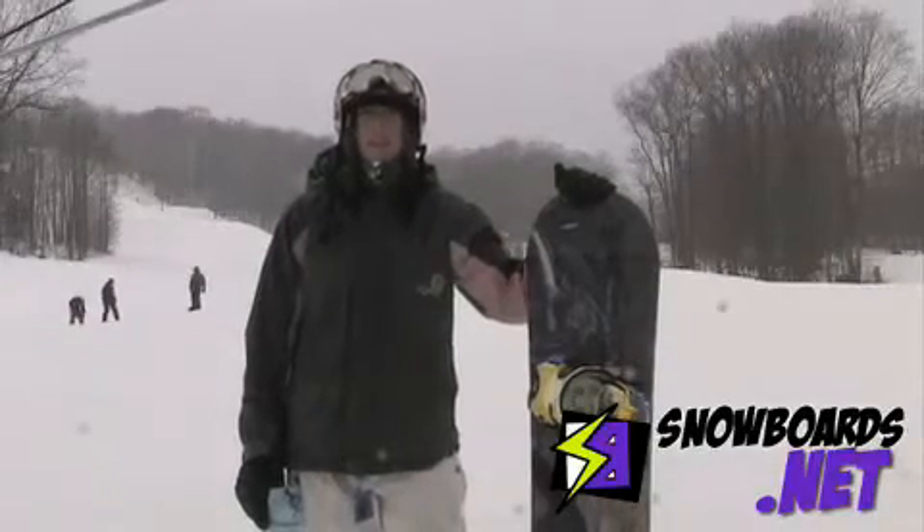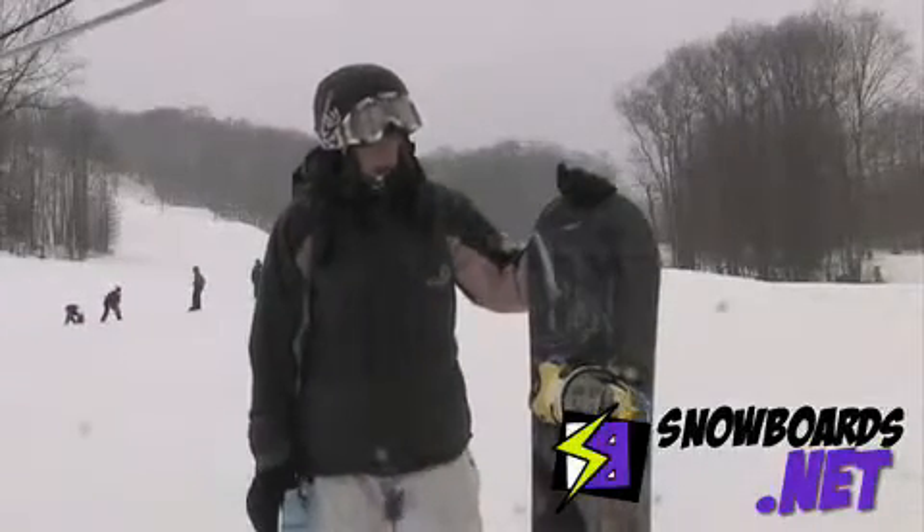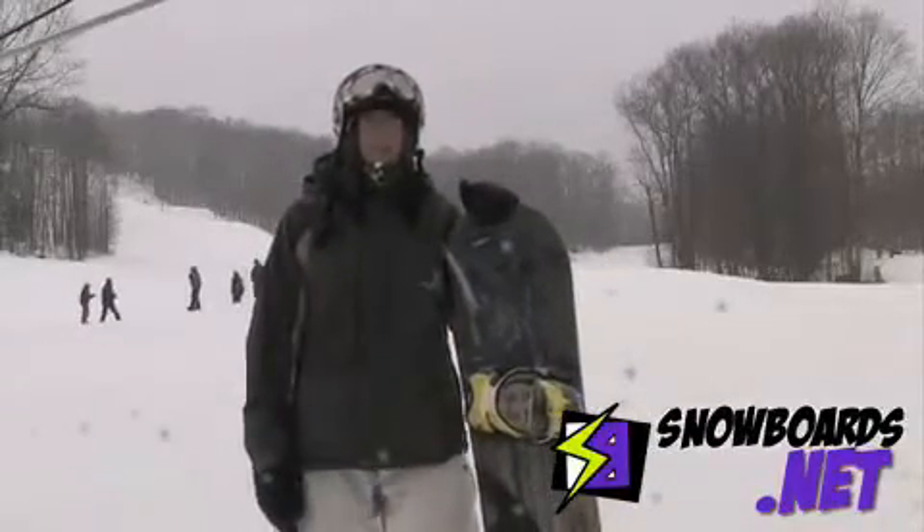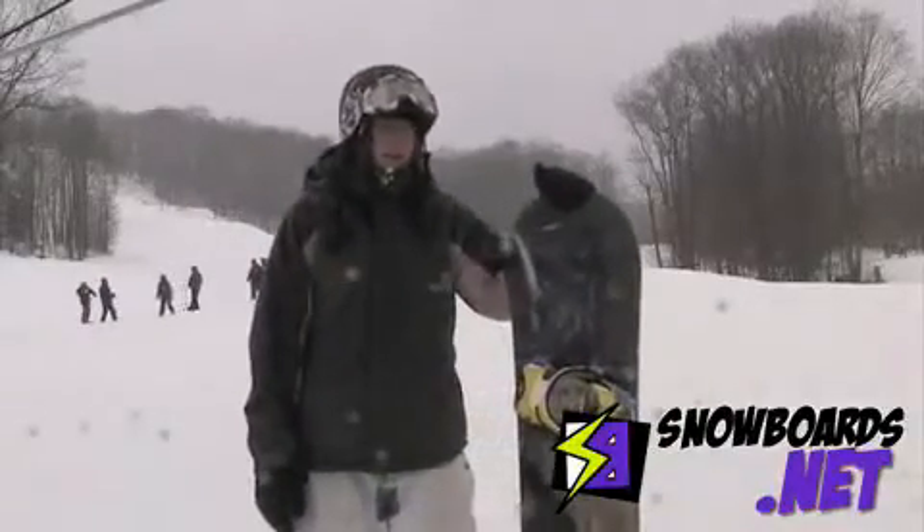Hi, my name is Brandy. I just got done riding the Men's Arbor Westmark. It's in a 151, and since it's a men's board, it's a little bit harder for me to ride. I give it a 3 out of 5.